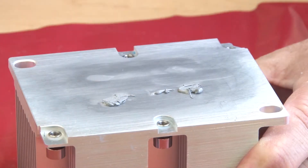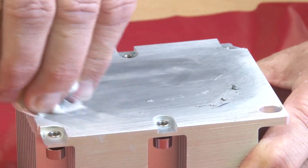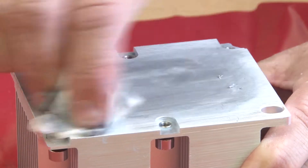If you are replacing the processor, you will be reusing the heat sink. Wipe the thermal grease from the bottom of the heat sink using an approved alcohol cleaning pad.